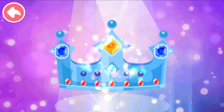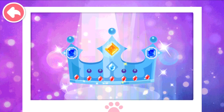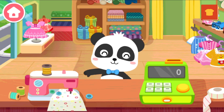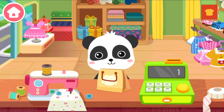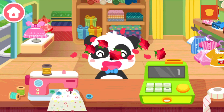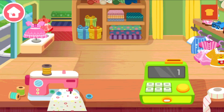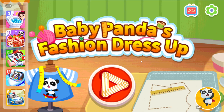A magnificent crown is ready! Come and visit again next time!